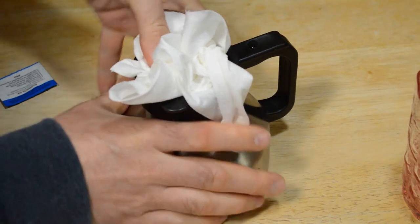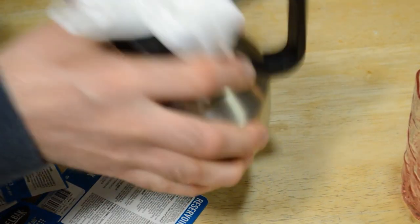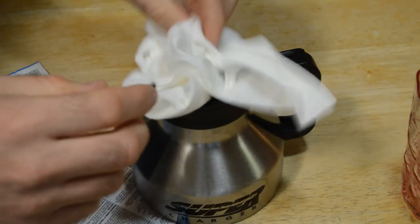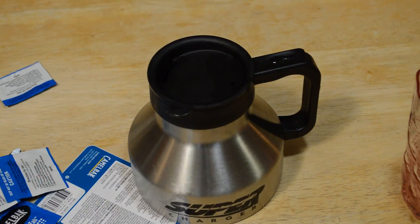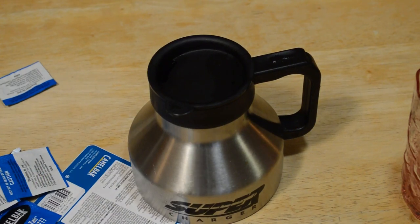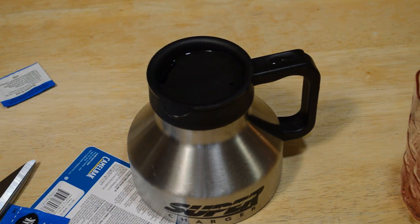It's bubbling away — there's a slight smell to it. Alexa, set timer for five minutes. Alright, let's let this sit for five minutes.